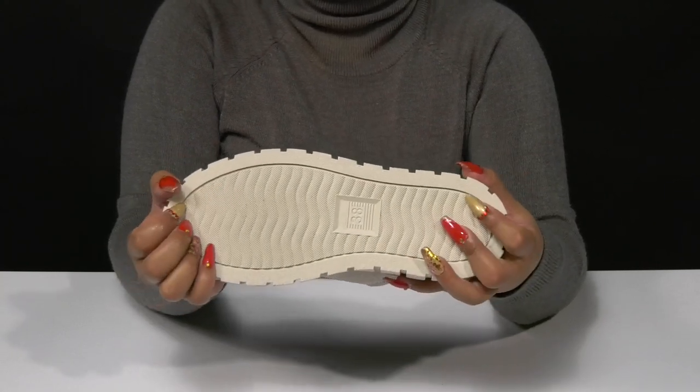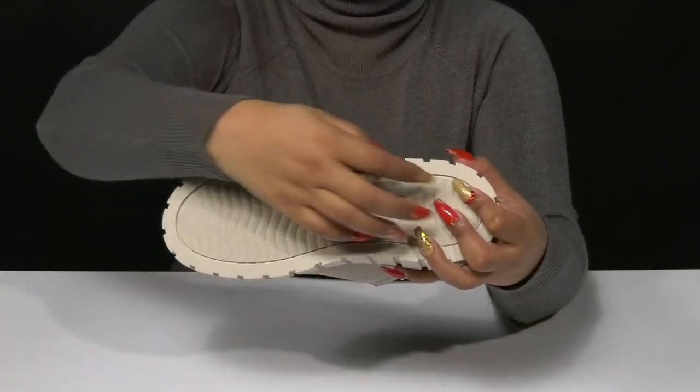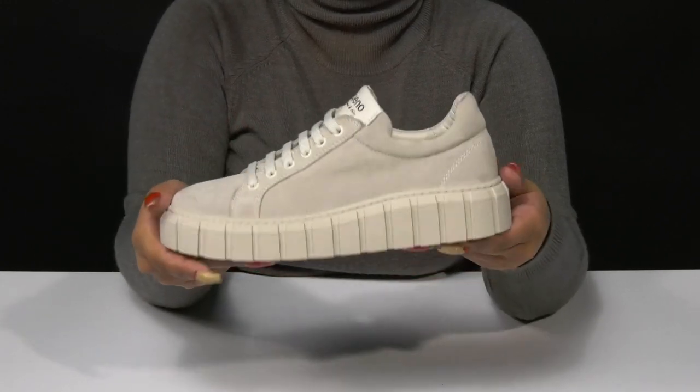The Thermo Rubber Compound outsole will give you long-lasting durability with some extra ridges and grooves for a bit of added grip.